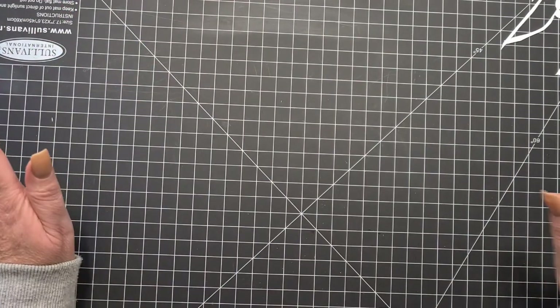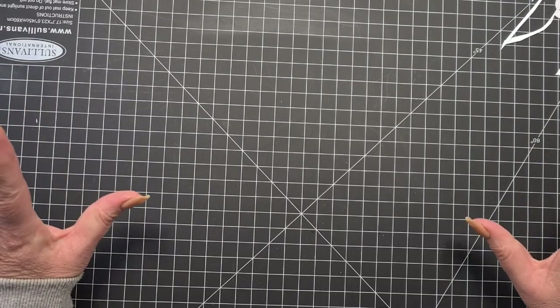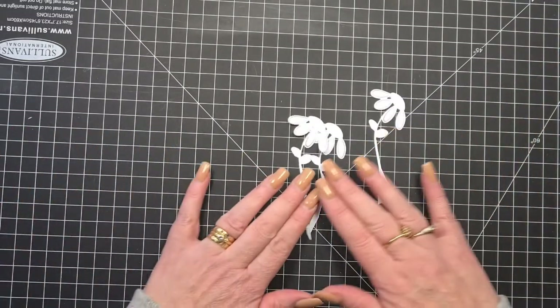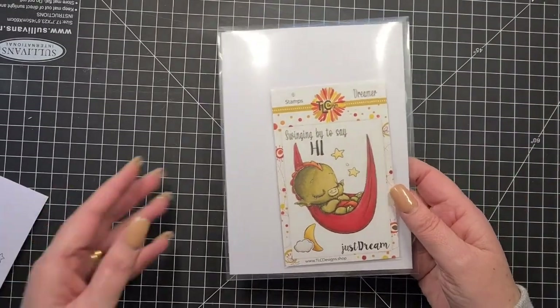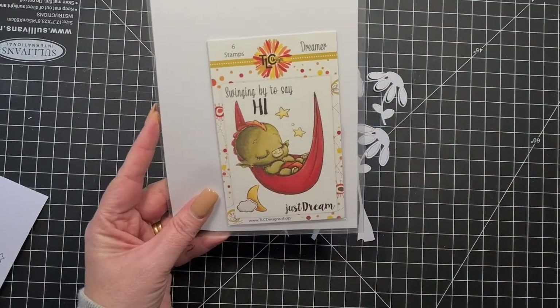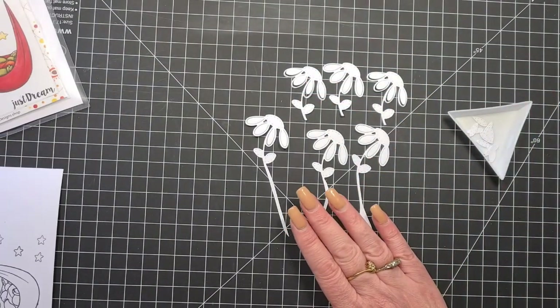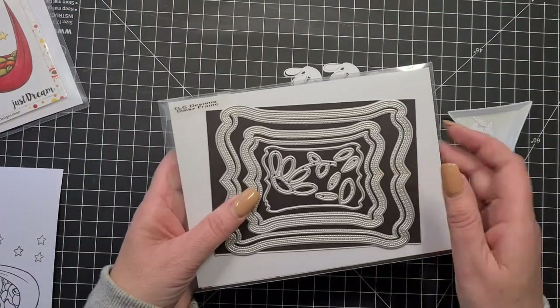Hi everyone, welcome back. It's Nat Walsh here for TLC Designs. I've done a little bit of prepping already — I'll cut over to a voiceover. What we're going to play with today is this character called Dreamer — he's so cute. I've also got a lot of the Daisy Frame die.